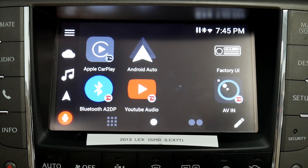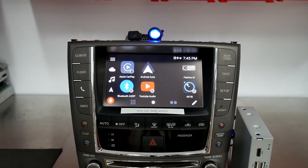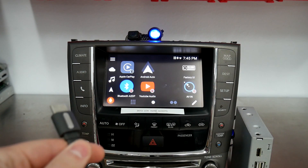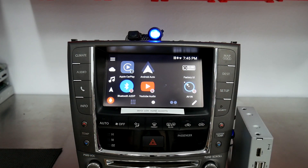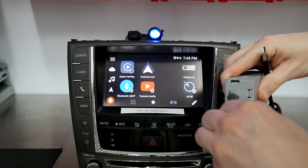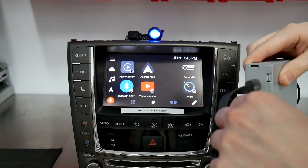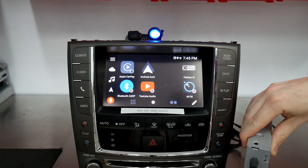The next thing we wanted to cover is the HDMI. We have an HDMI Chromecast here — it simply connects via HDMI and is powered by a USB. There's an HDMI out and HDMI in; we're going to use the in for now. We've got the USB here that powers it — we'll just plug that in as well. I'd recommend using USB 2, since USB 1 is used for wired CarPlay and Android Auto.